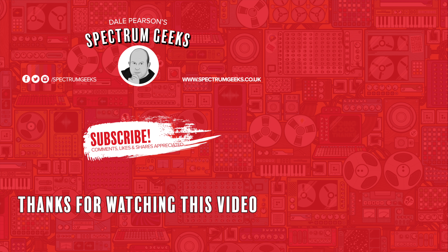Thanks for watching. A thumbs up would be really appreciated. If you're interested in other geek-type videos, please consider subscribing to Spectrum Geeks, and why not follow us on Facebook, Instagram, and Twitter? Check out one of these other videos that may be of interest. Thanks again for watching.